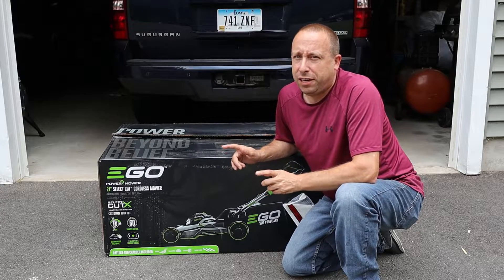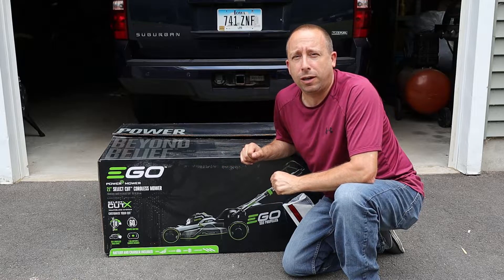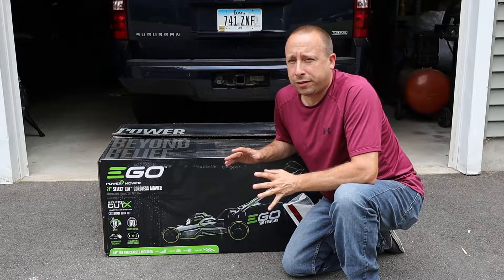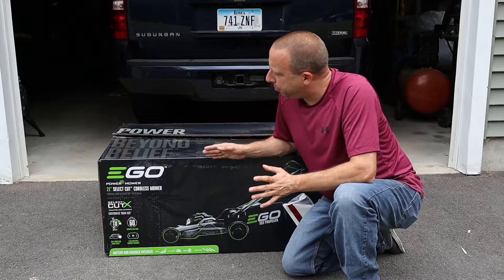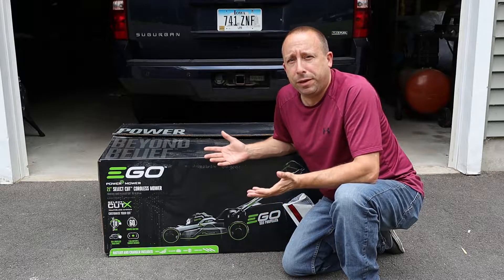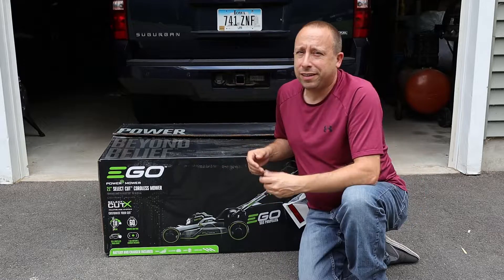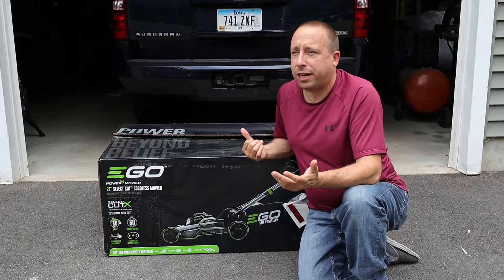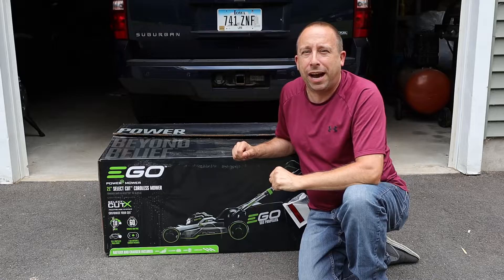Today we're going to be taking a look at this Ego 21 inch, 56 volt battery powered lawnmower. I've got some other Ego products, so I've had my eye on this one for a little while. Now I didn't actually buy this one — a friend of mine dropped it off for me to check out before he takes ownership of it. So thanks to Mark, we'll all be able to check this out before he does. Let's get this stuff out of the box and see what we got.